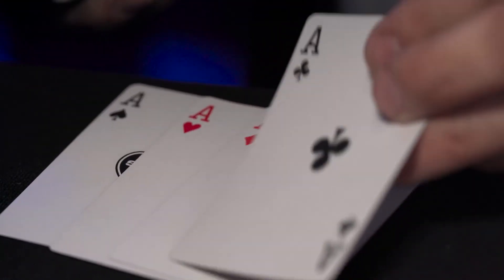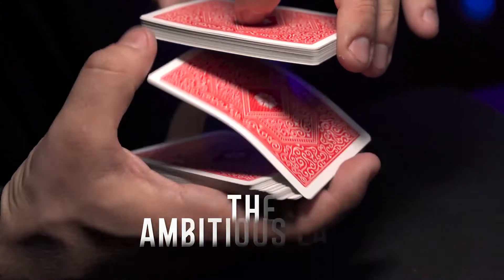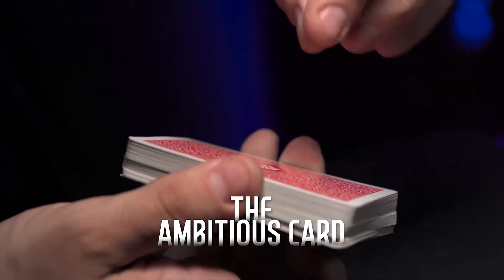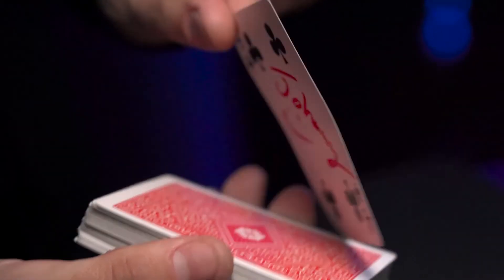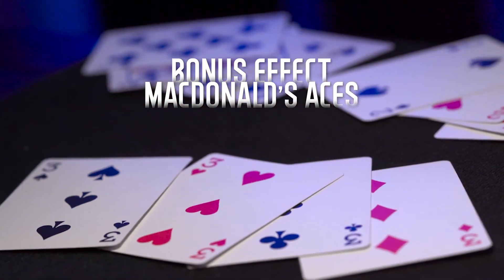Easy to Master Card Miracles is perfect for beginners who want to start performing professional card magic without sleight of hand. This is also a fantastic library of effects for the seasoned professional who wants to add a couple of extra pieces to their existing repertoire.